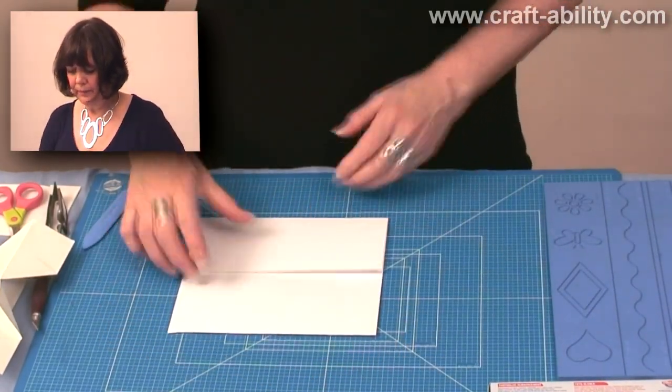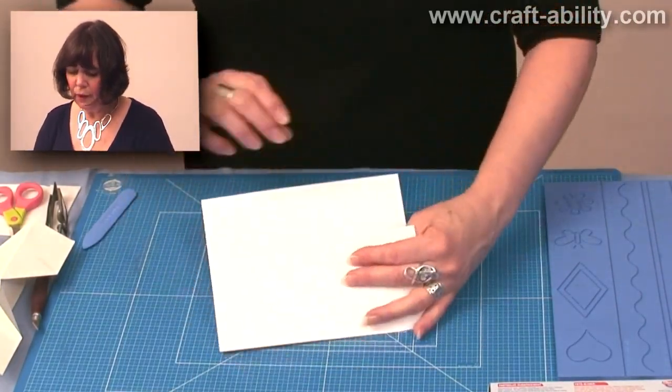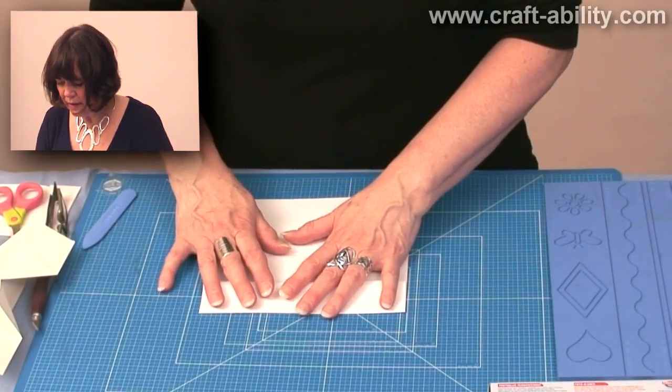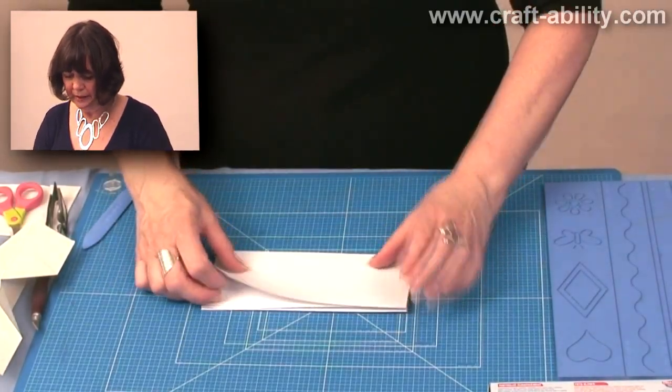Fold that over and then fold that one over like that. Then I'm going to fold these back on each other. I'm just using a thin piece of card here which I would use as a sample card so I'm not ruining my main piece.